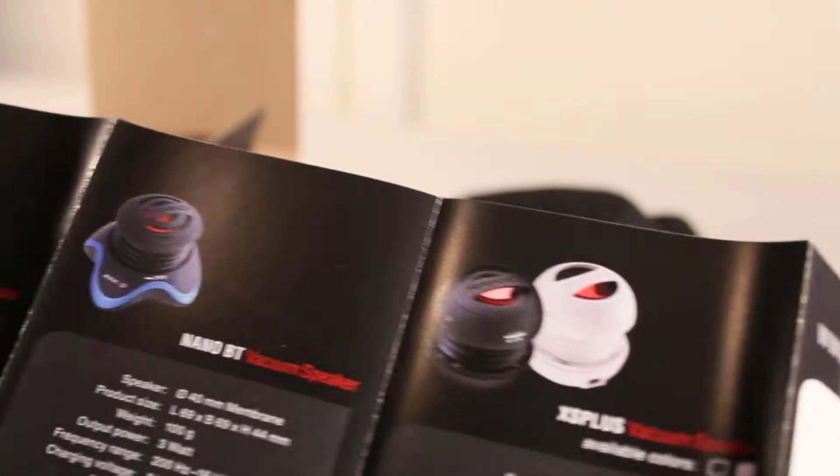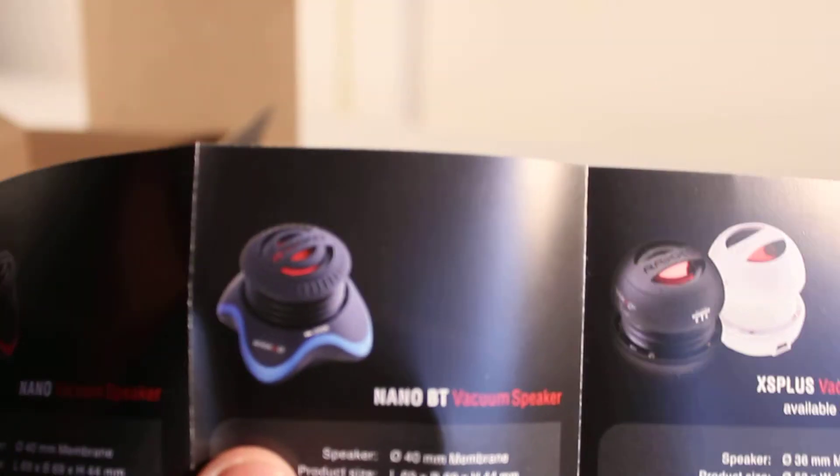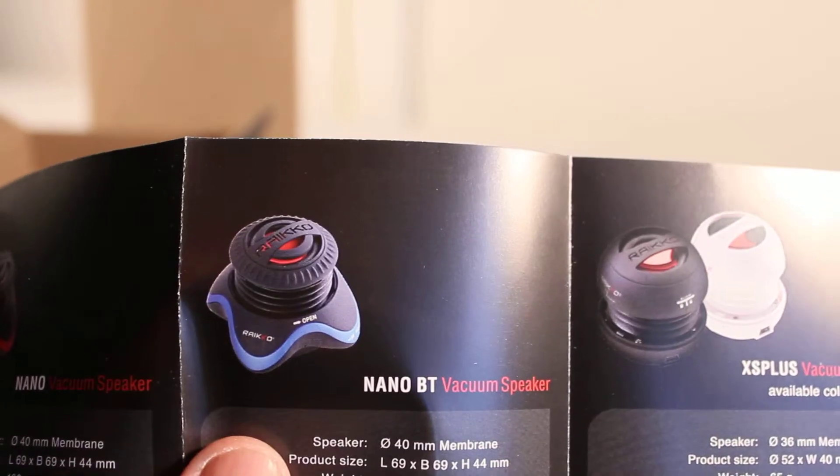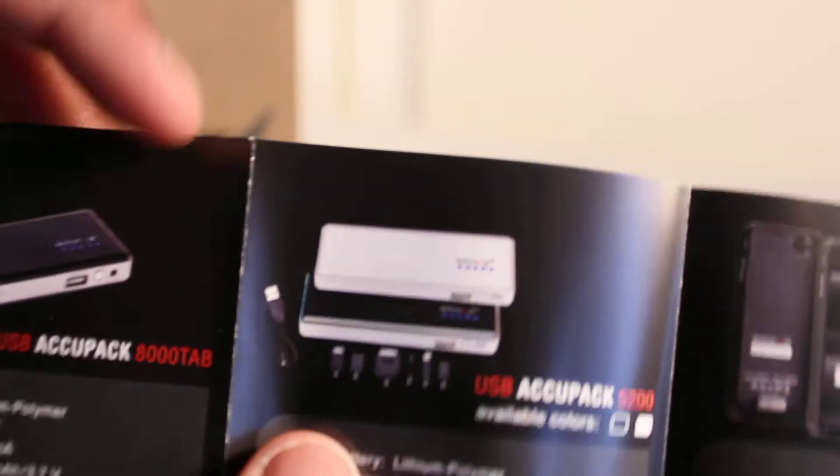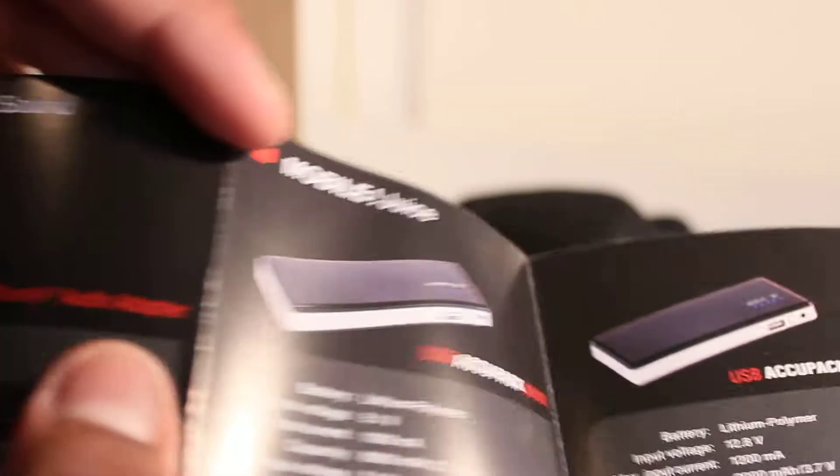Their speakers come in quite a few different colors. If there's any of these you want to see a review on, just inbox me or leave it in the comments below and I'll do my best to get my hands on them. That's basically their range of products — they do have more on their website so make sure you check it out. That's all you get in this neat little box.